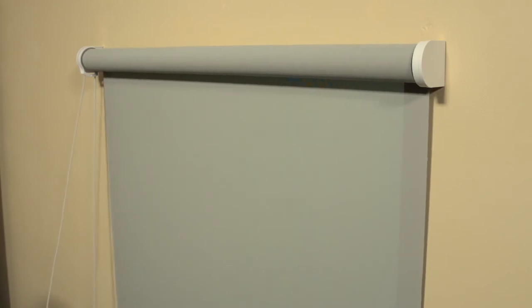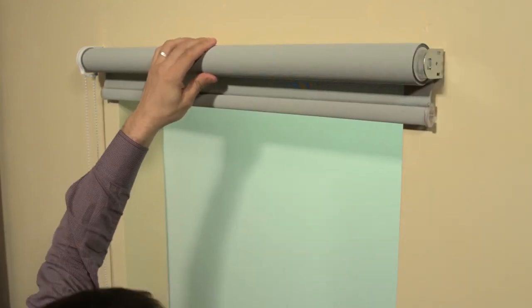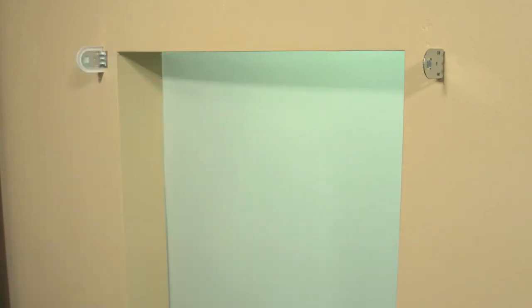The shade is now installed. To remove or uninstall the shade, first remove the end cap. Then simply turn the ring to open the slot on the end plug. The shade will then easily come off the brackets.